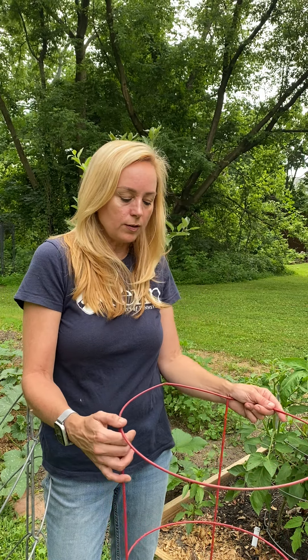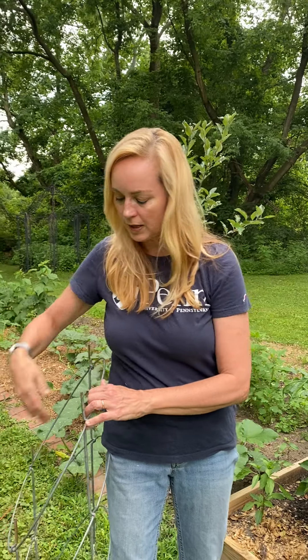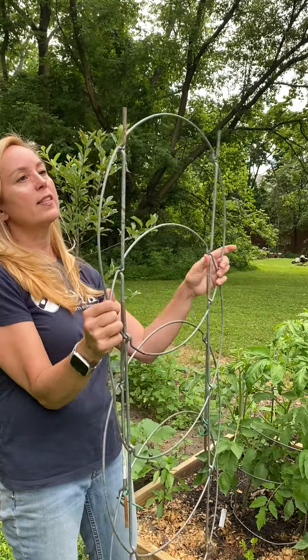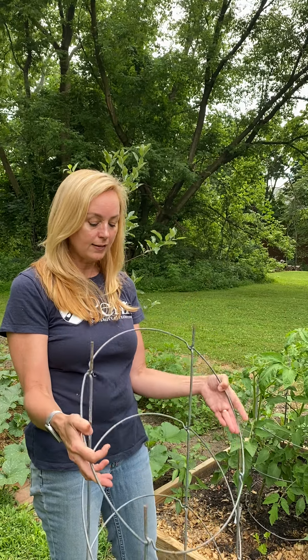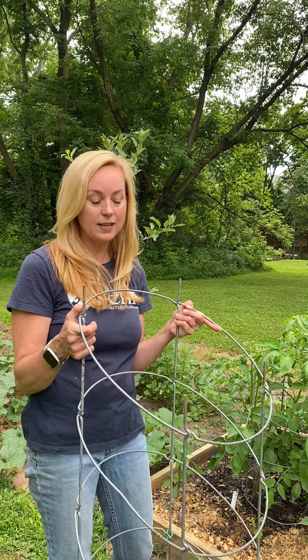So I stopped using these years ago and made the plunge and purchased a somewhat expensive product — at least it seemed very expensive to me when I first bought them and I was a newer gardener. They're called Texas Tomato Cages, and they come in two pieces. I bought them online and I'll provide the link if you want to buy them. I don't know of any place else to buy these except Texas Tomato Cage, though they sell similar items on Amazon and I'll provide a link for those too.